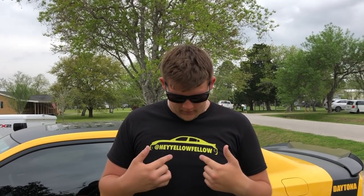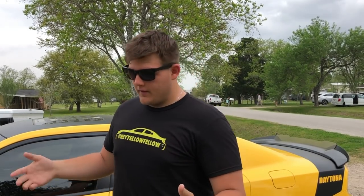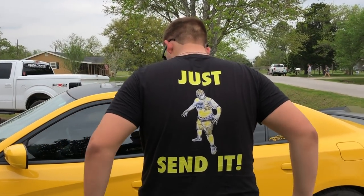What's going on guys, Yellow Fellow here — as you can tell by the shirt, this is my new merch lineup. If you like it, 'Hey Yellow Fellow' is on the front and 'just send it' is on the back. I just plugged merch in a video.